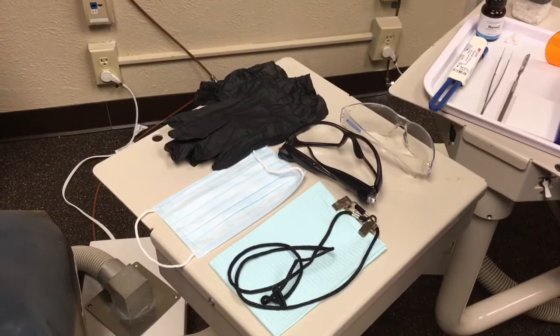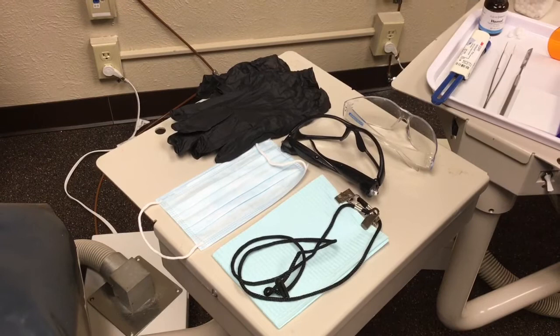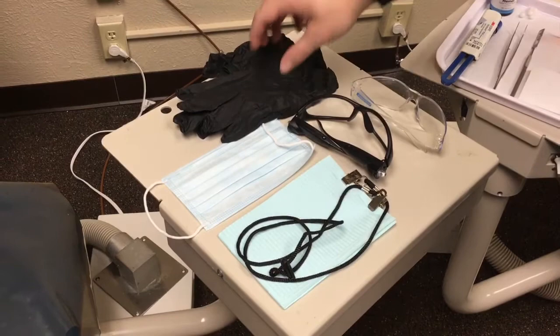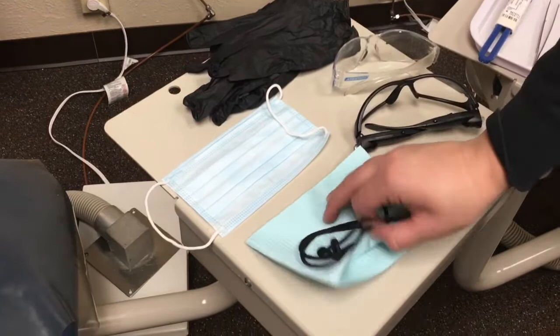Hi and welcome to the tray setups for a composite restoration. Right now we're set up for a class one, which is a posterior occlusal, or we can do a class five, which is either anterior or posterior on the cervical third of the buccal, facial, or lingual. To start out with, we always want to make sure that we have our PPE: a pair of non-latex, non-powdered nitrile gloves, our face mask, two sets of glasses — one for you and one for the patient — a patient bib and a patient bib clip.